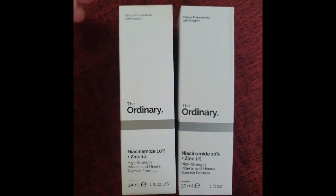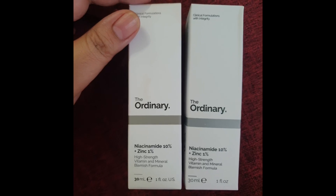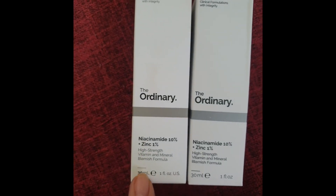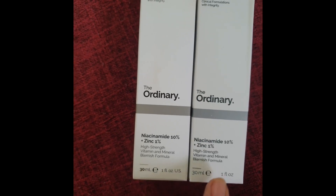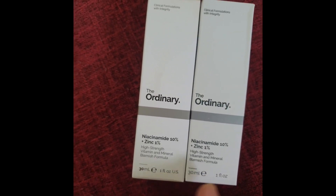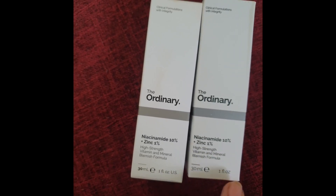Looking at the front of the box, you will also notice the font — the fonts are different. The real one has a 'US' marking on it, and the fake one doesn't have it.